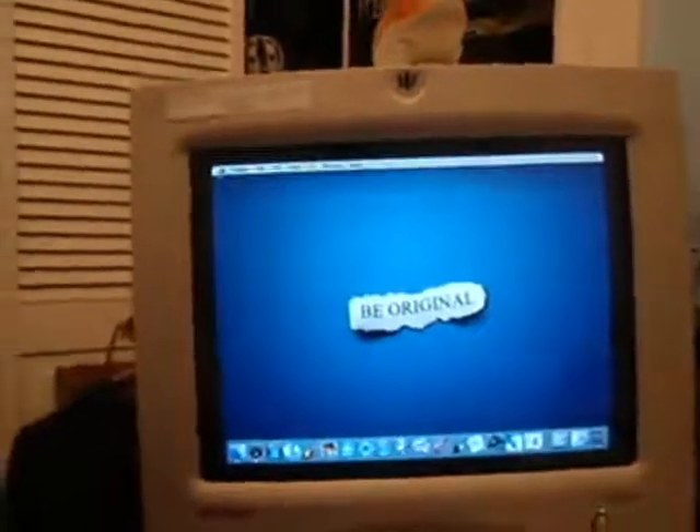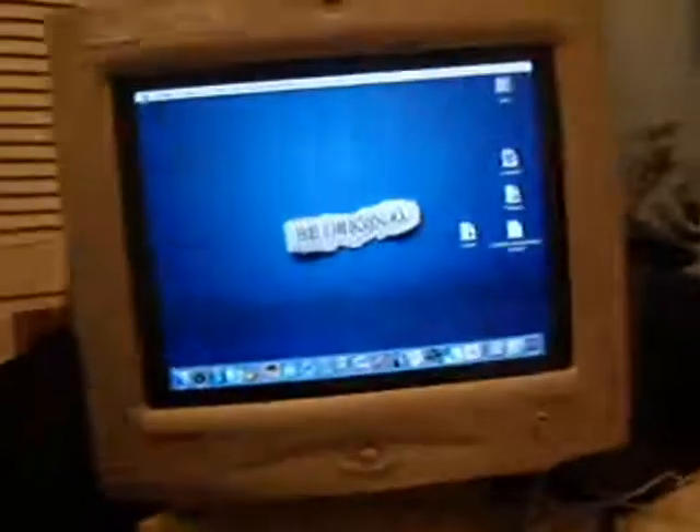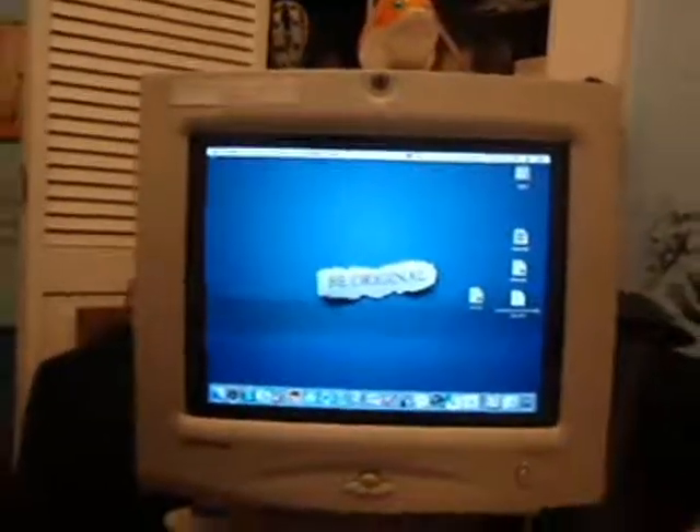How awesome is that? That, my friends, is wicked. This has been Ben — the Mac one — and this has been my video. I guess it's kind of a tutorial of how to connect an iBook to a CRT monitor. Holy crap, this is old. Anyway, thank you for watching. Comment, subscribe, rate. And if you've ever heard or seen Rent, please contact me because I'd love to hear what you thought. See you later.